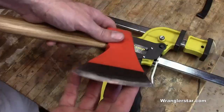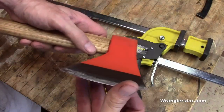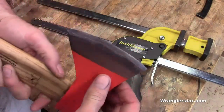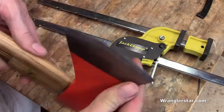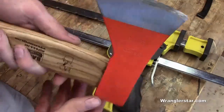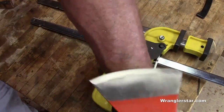We've got this Baco hatchet properly sharp now. That finish with a thousand grit — you can see there — that is very, very sharp. What a nice edge it took. Let's see here, can we shave with it?